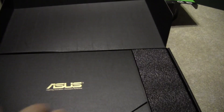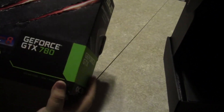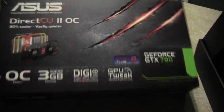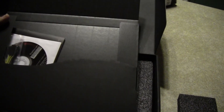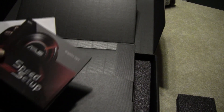So we'll open this up. It is quite a big box — at first I was like, how big is this graphics card? But once you open it, there's foam padding. There's a bunch of CDs and plugs; you have to install the GPU Tweak program. We also need a connector if you want to go into SLI.